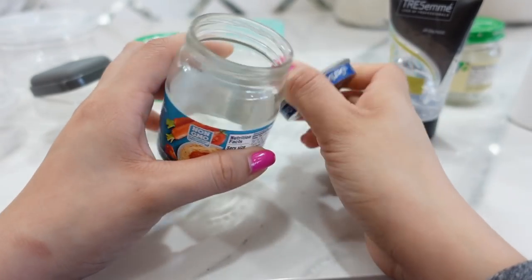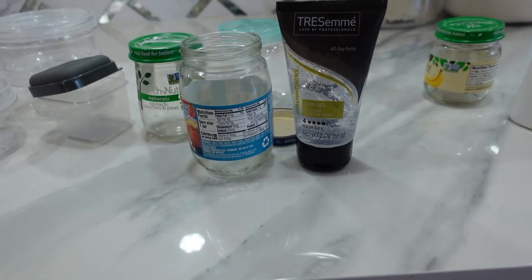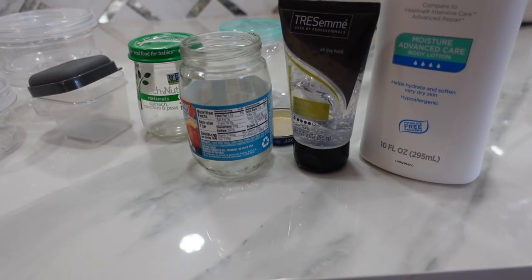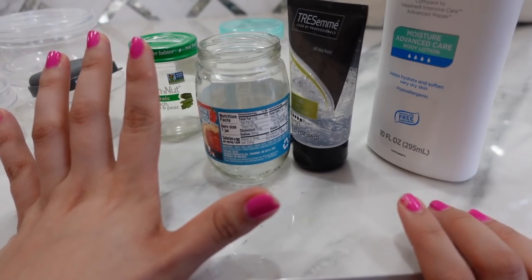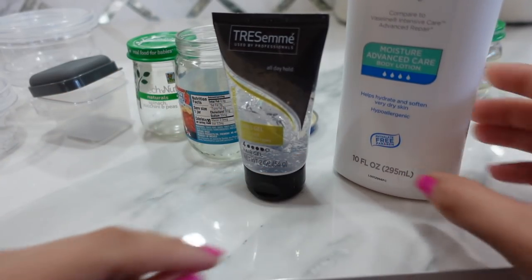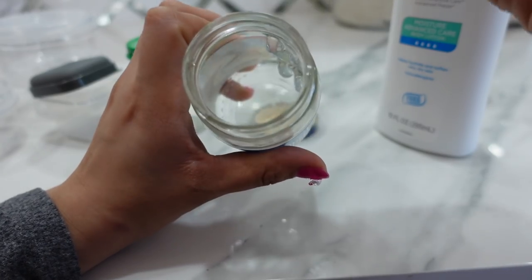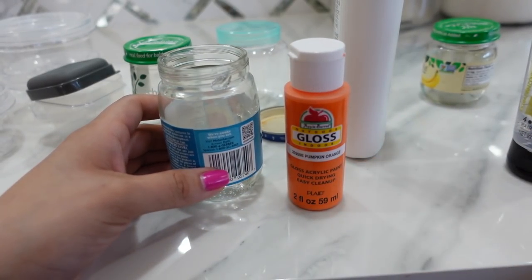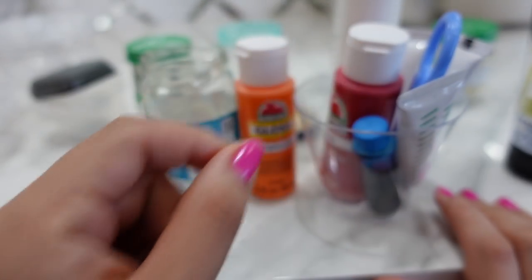I am going to be sharing a secret with you guys on how you can make your baby food look even more realistic. You need to mix hair gel and lotion, about equal parts. Have you guys ever seen the Yoplait yogurt or those yogurts that have little chunks of fruit in them? Mixing hair gel and lotion will give you the same exact result. Try doing equal parts gel and equal parts lotion. I am going to be using acrylic paint, but if you don't have acrylic paint, you can use regular food coloring.